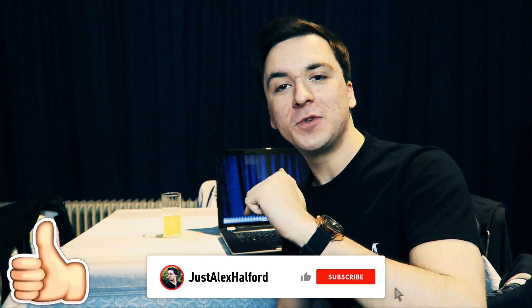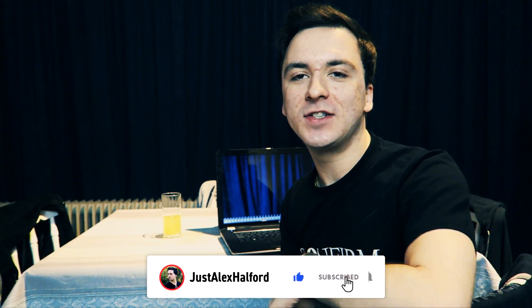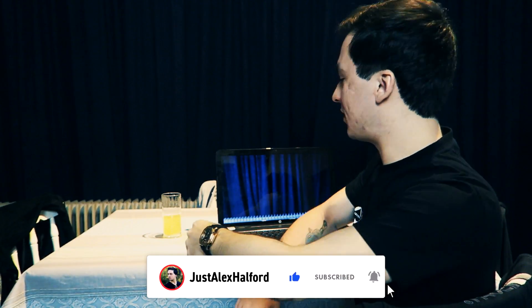If you guys like that effect, make sure to hit that like button down below, subscribe if you're new, and as always, let's get started right after the intro.